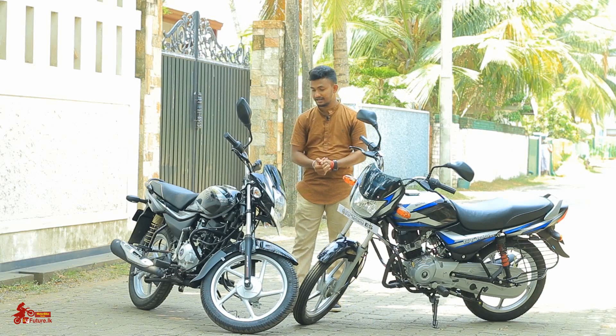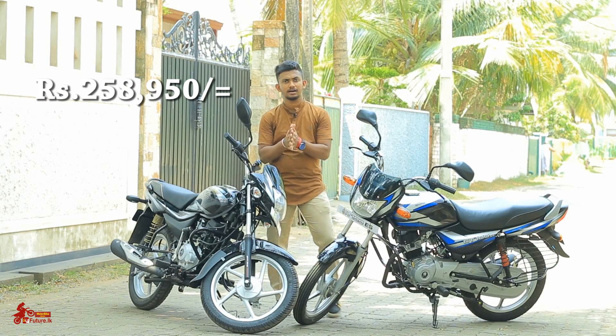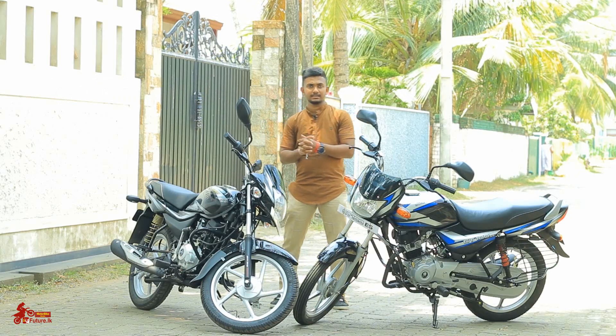This is the Platina ES, which is an electric start bike. This is a Platina ES model in Sri Lanka, which is $1.99.